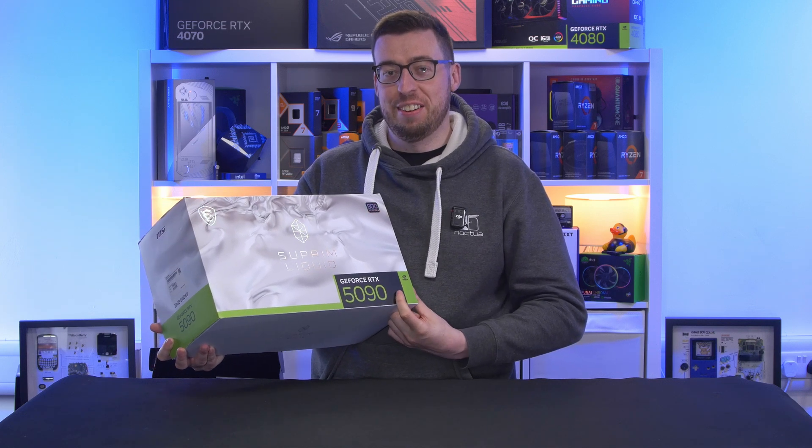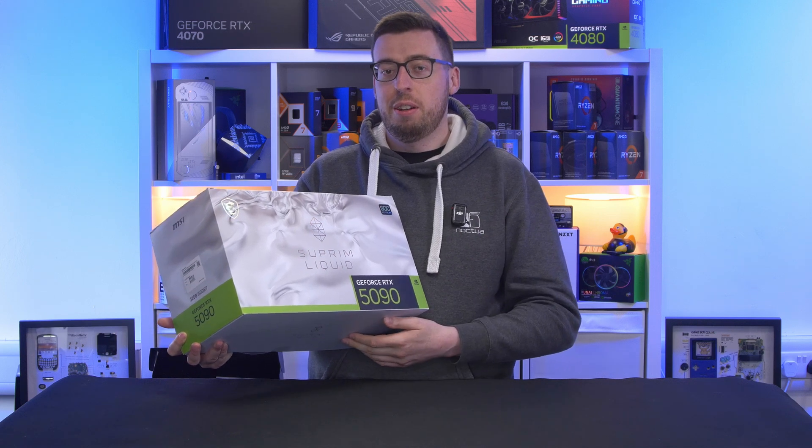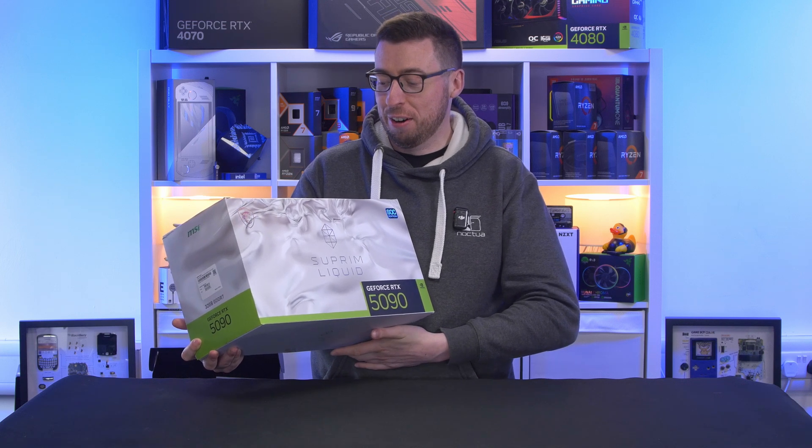This is the MSI Supreme 5090 Liquid Cooled Edition, retailing for £2,700 at the time of filming.